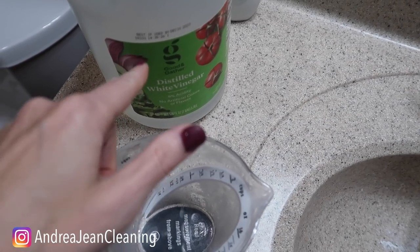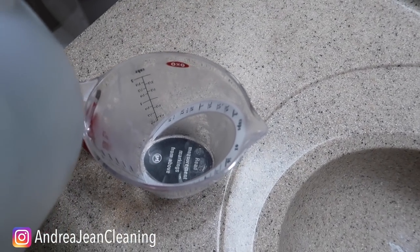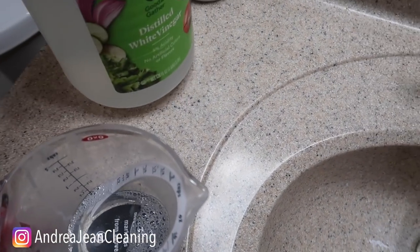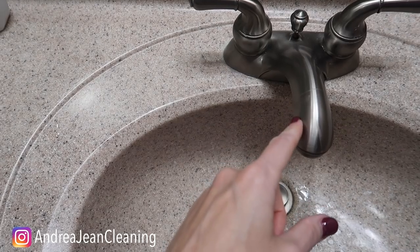What you want to do is grab yourself some vinegar. You could use apple cider vinegar, or you could use cleaning vinegar, which I'll often get from the Dollar Tree. It's slightly more acidic than regular vinegar. And depending upon the size of your sink faucet, that's going to determine how much vinegar you want to use and how much buildup you have on the end of this.